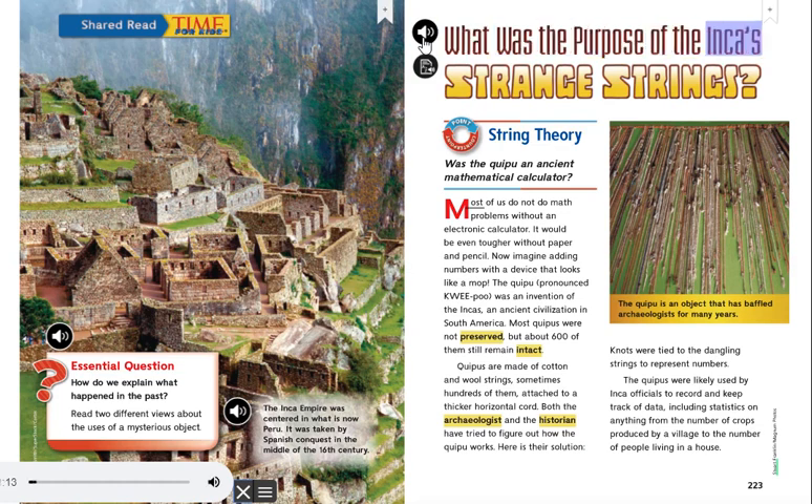What was the purpose of the Inca's strange strings? Point-Counterpoint String Theory: Was the Quipu an ancient mathematical calculator?